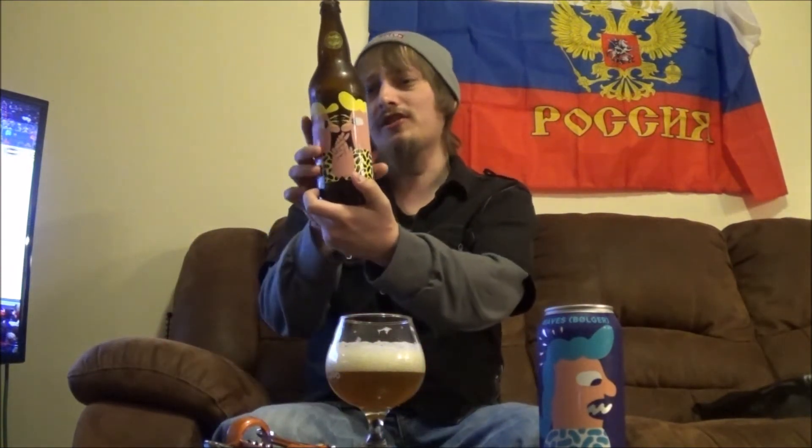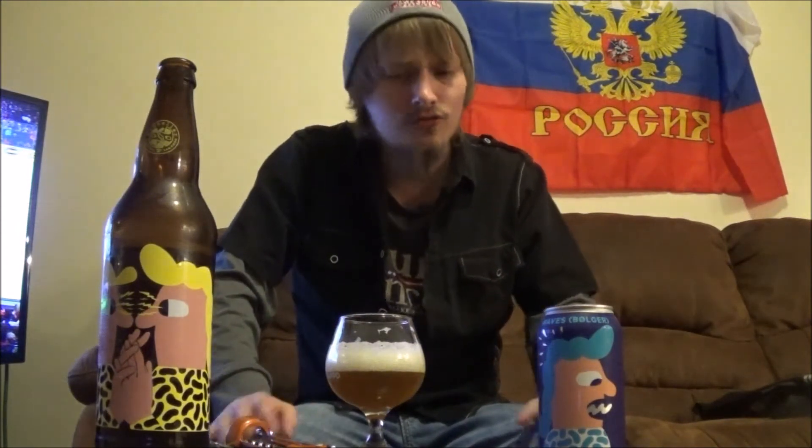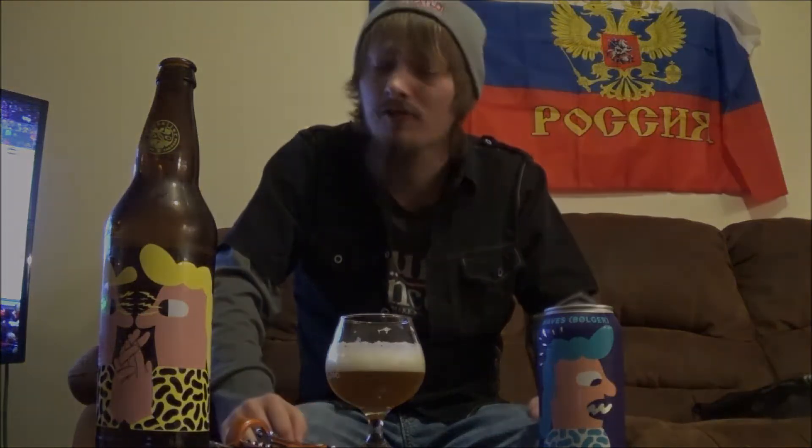Let me know what y'all think of Sparks Nysta American Pale Ale from Mikkeller. As a rating on this one, I'm going to go right around an 85 — straight up like a B plus kind of rating. Really good stuff.